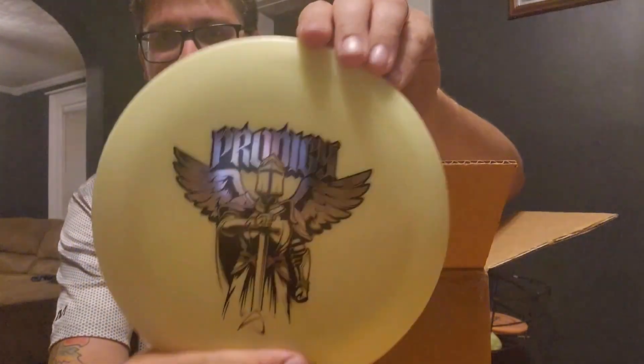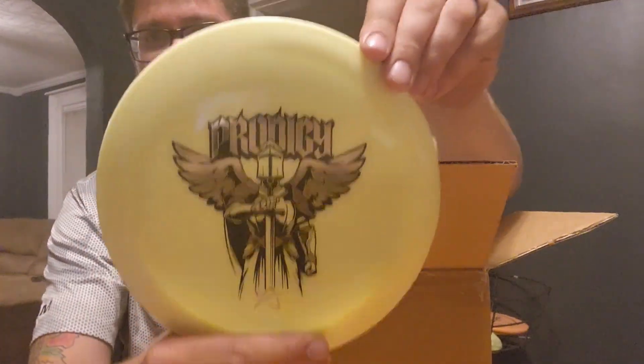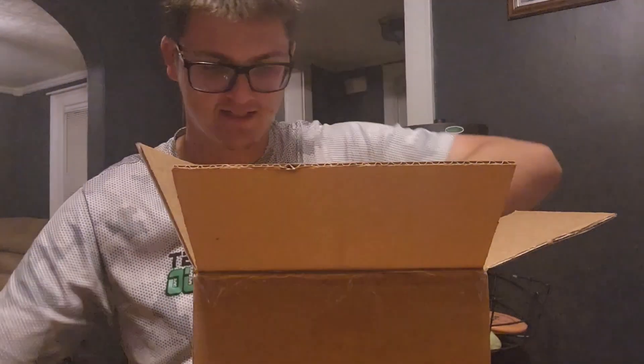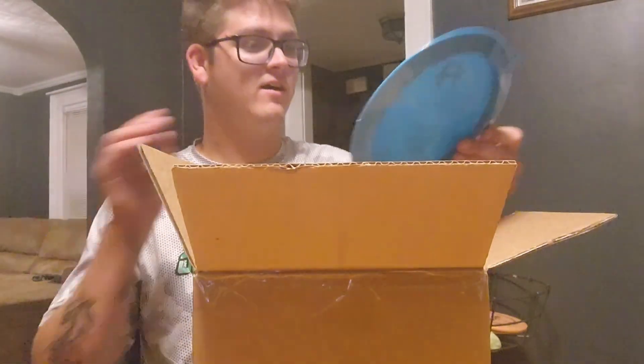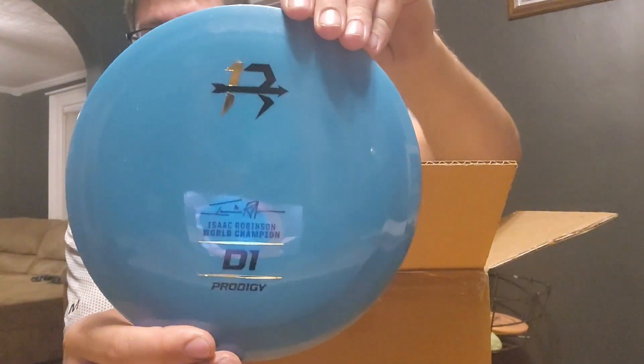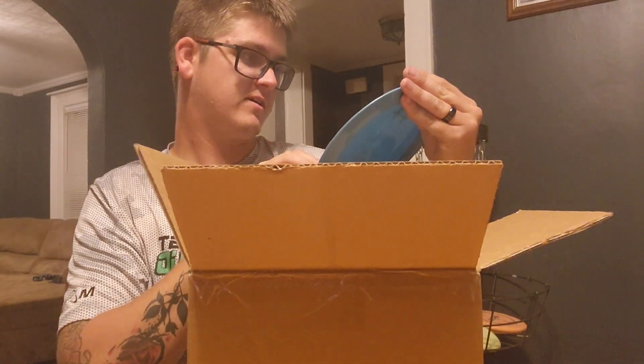The lighting kind of takes away from it, but it looks fairly yellow — more yellow than the lighting is giving off. We got a very sick Isaac Robinson D1 stamp. Maybe add this to the collection.